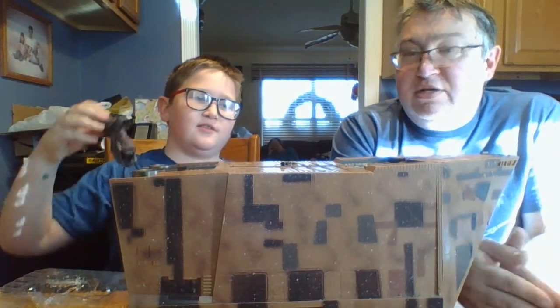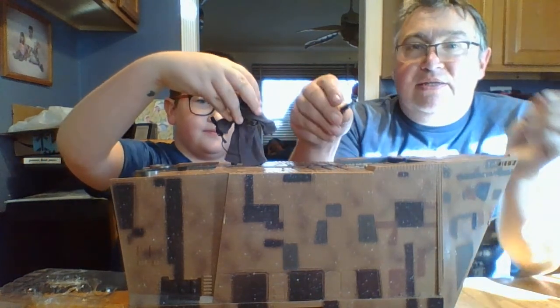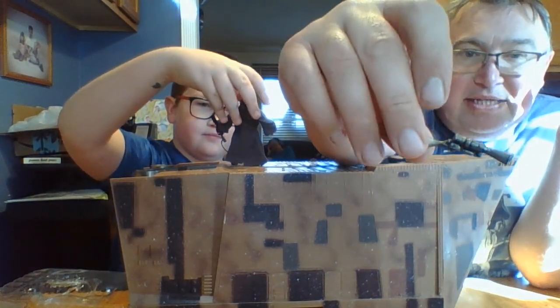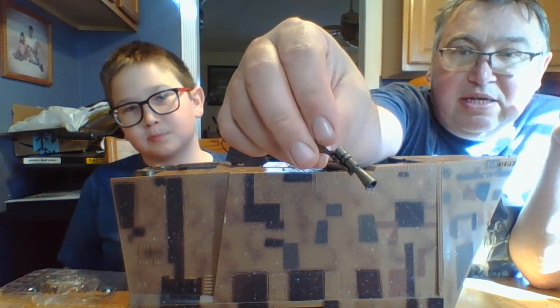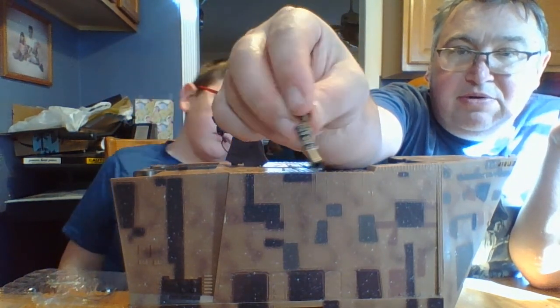Drum roll — he also comes with a nice zapper. Kind of worn looking, weathered a bit, which is really cool.